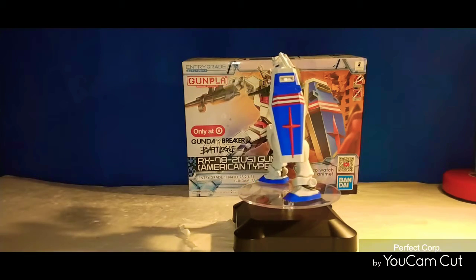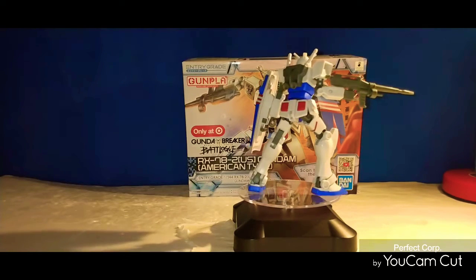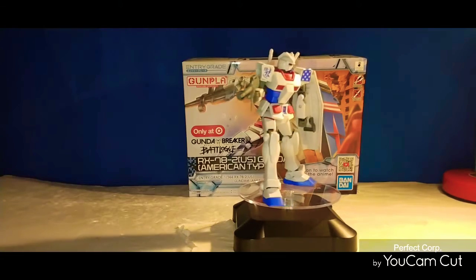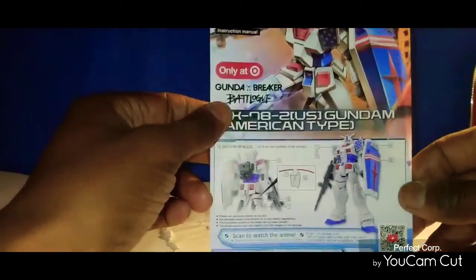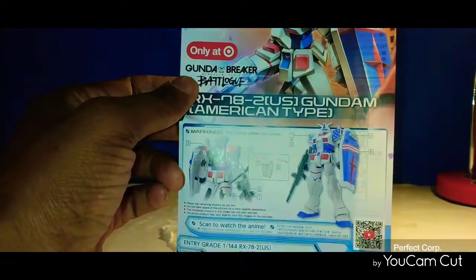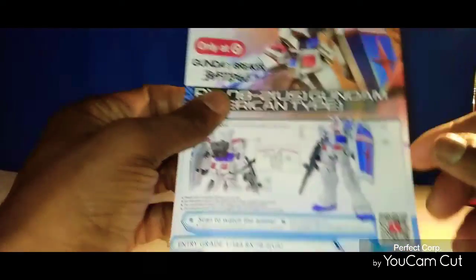So don't go nowhere. If you do come back, we hope you enjoy the video with me and we can talk about this model kit. Hold on to your britches and I'll be right back. All right guys, we're back. I cleaned up the area a little bit. Let me show you the booklet first — here's the booklet right here.